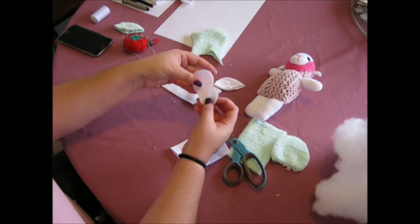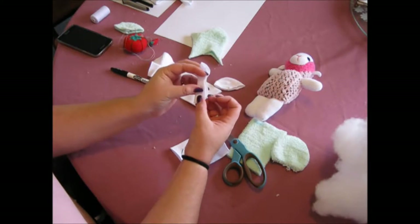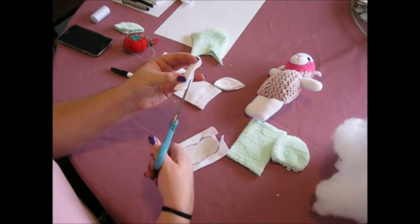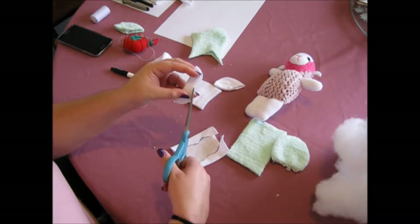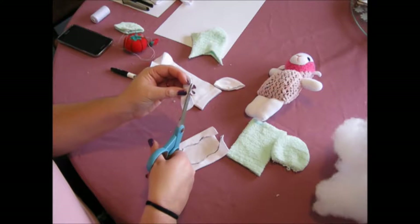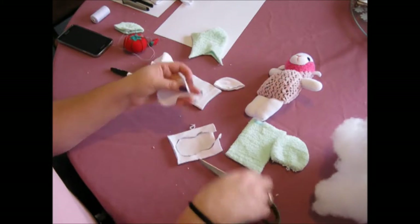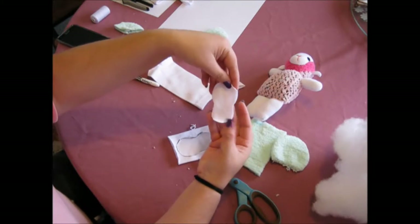It should look something like that. What I do if it's not even is fold it in half and then just trim the edges so it's exactly the same. So there's your face.